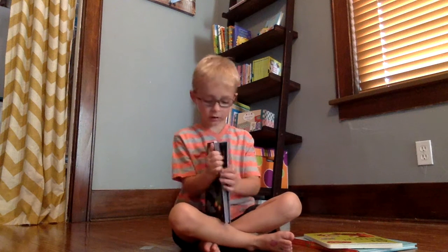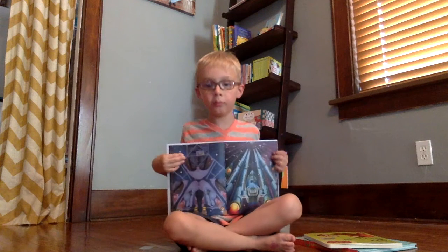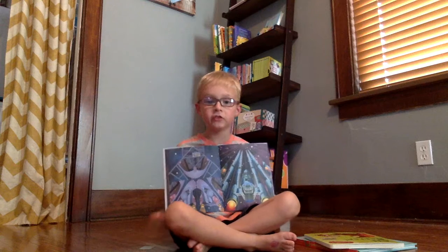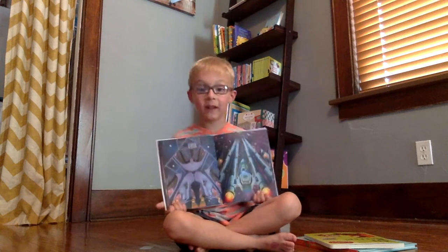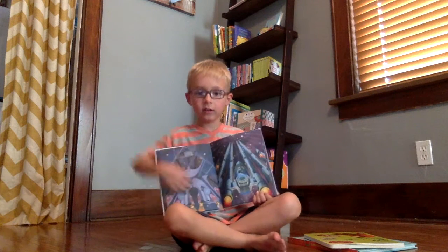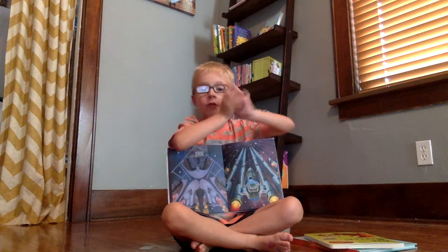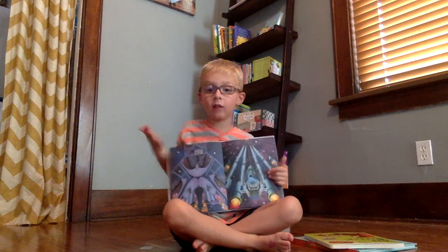Hello everyone. This is David and I'm going to show you a really cool book about stuff. This is the Space Count Airplane Book where you make paper airplanes. Okay, this is my favorite page. First you fold it and fold, fold, fold, fold. Then you make an airplane.